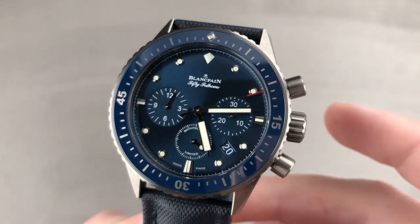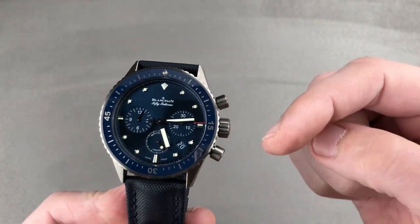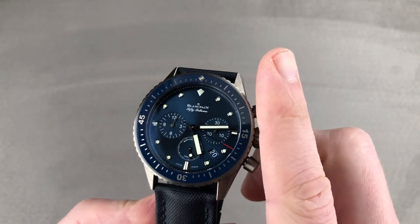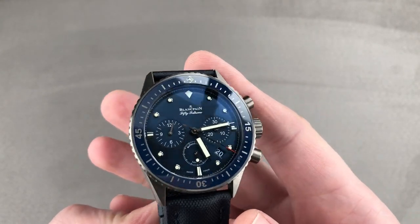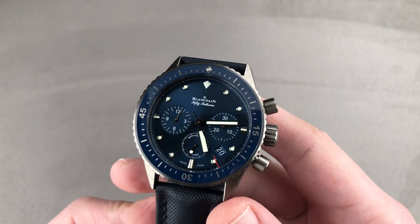Hi, I'm Tim. Welcome to Watchbox and thanks for logging on. If you love this watch, email me at tmasso@thewatchbox.com — it's in the description below. That's your purchase and pricing email question line for buying this or any watch you see here on our channel, on our website, or our social media. Reach out to me directly at tmasso@thewatchbox.com.